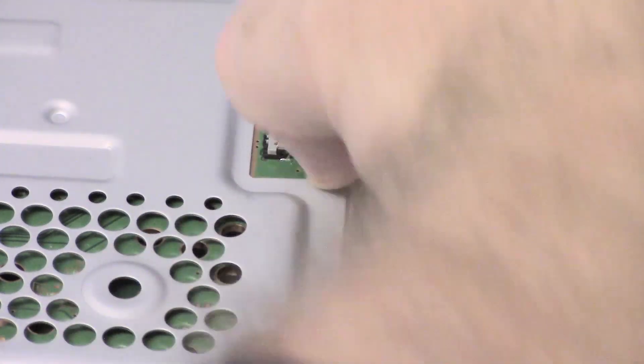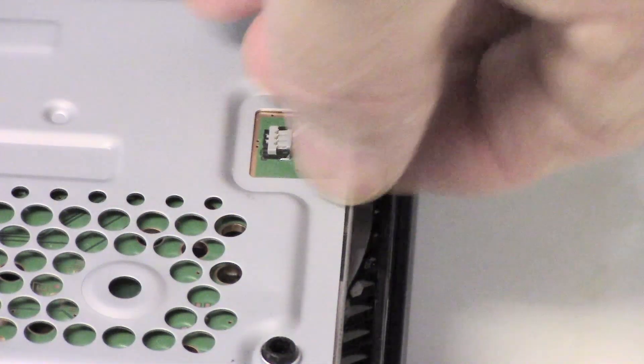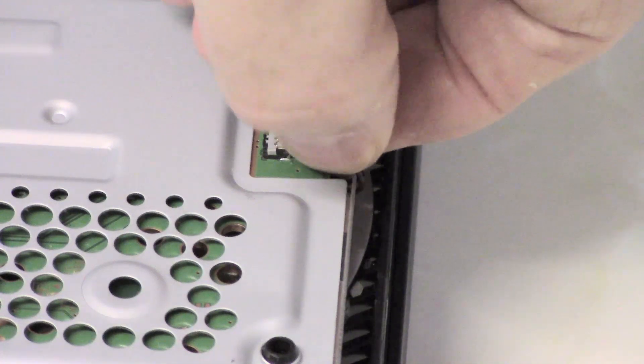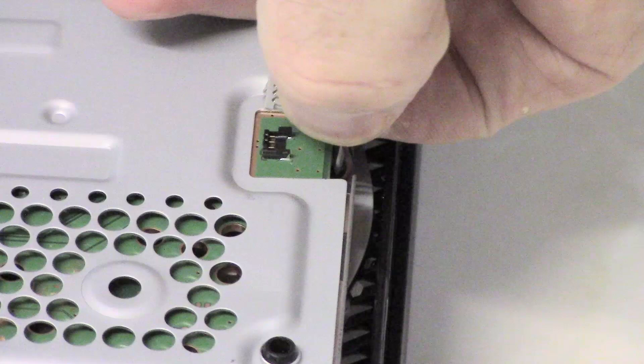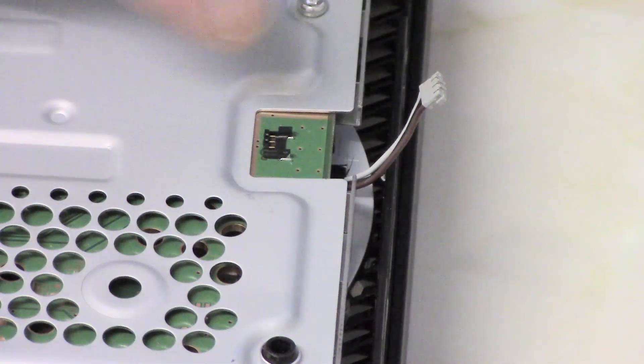So that's the connector. It's simple to remove — just tease up the wires like so, grasp them and pull upwards. It's not a slide outwards or anything like that, it's just upwards.